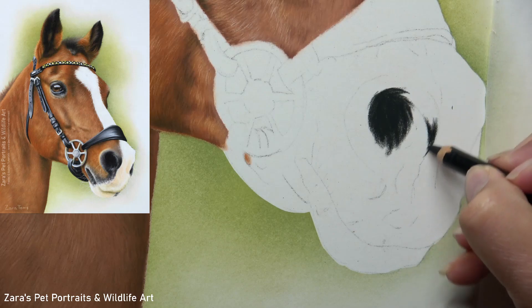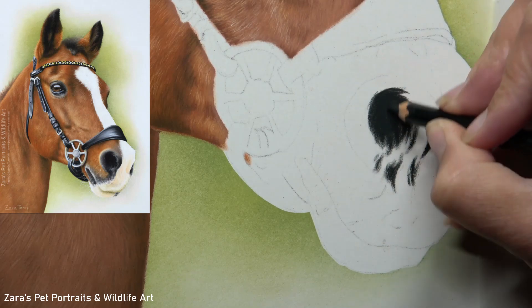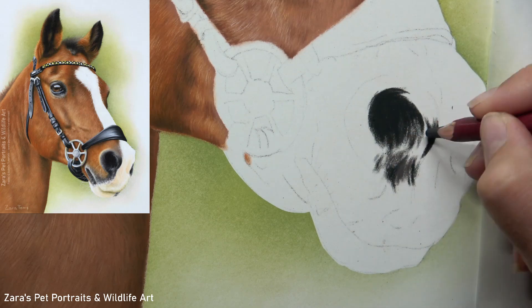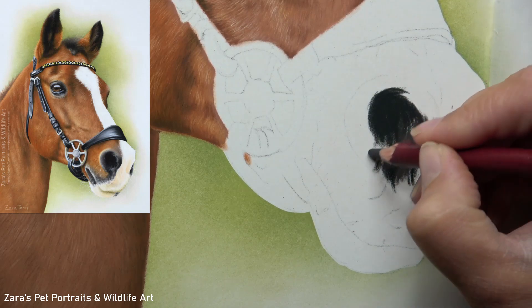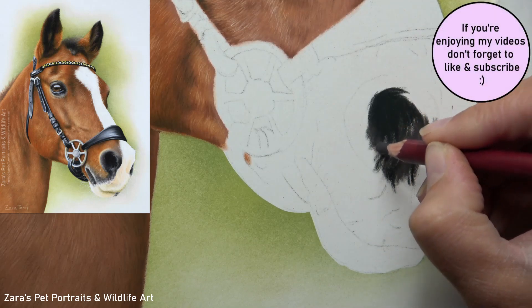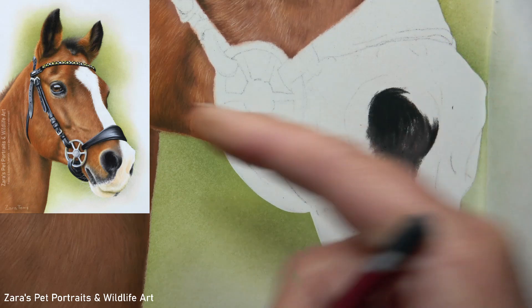While I carry on layering in my darkest parts of the surrounding sections of the nostril, you can still see that I'm moving the pencils in the curve of the nose — this is already starting to indicate that three-dimensional shape. Now back to real time, I'm starting to map in the mid-tones. I talk about layers and the layering process in all of my tutorials; this is something I feel very strongly about. It's the best way of building up depth.